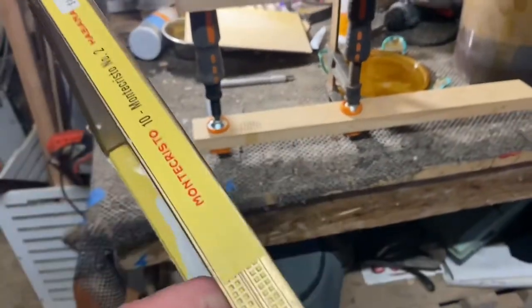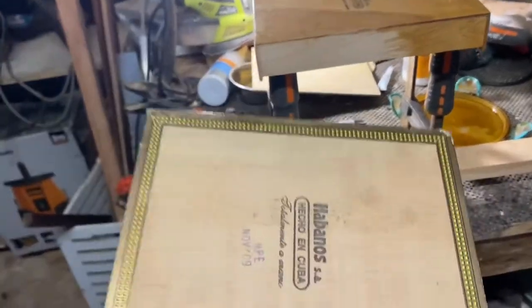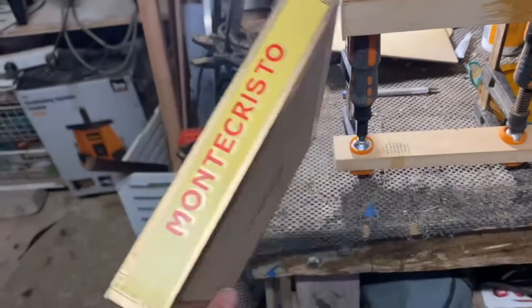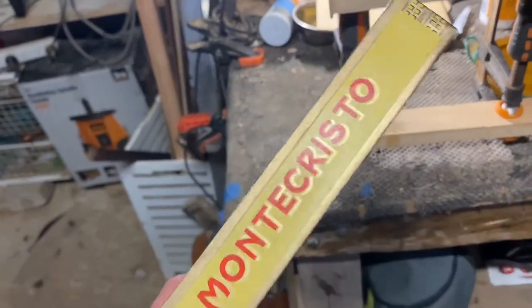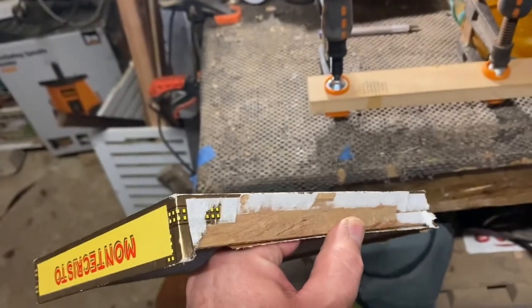This Monte Cristo box — every now and again you get these horrible stickers, like the anti-cancer things and things like that which go on them. Or the boxes might just be really beaten up, like the side of this box is a bit messy.